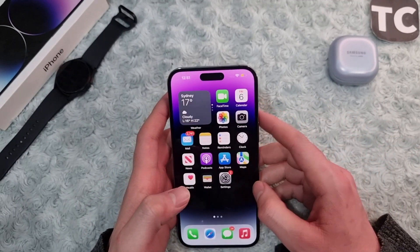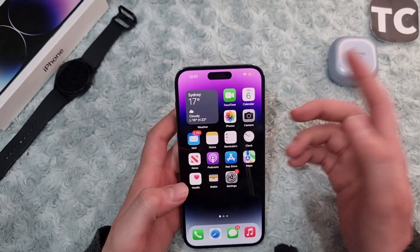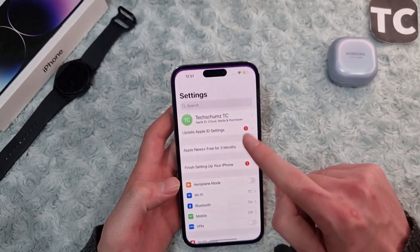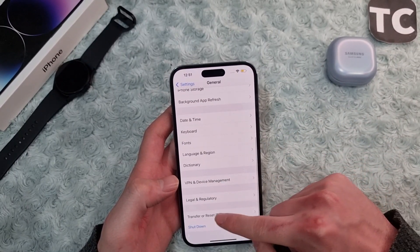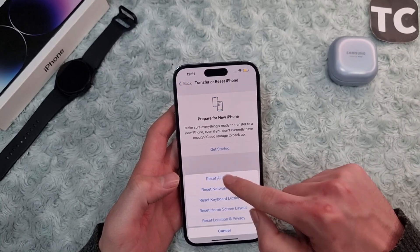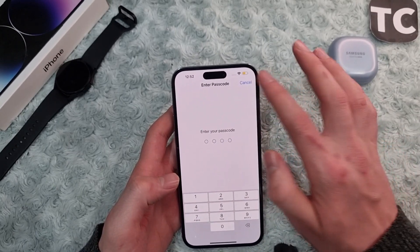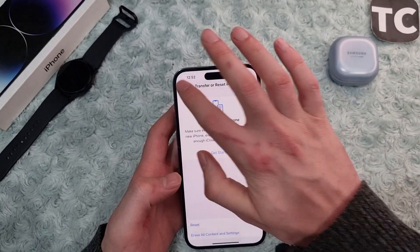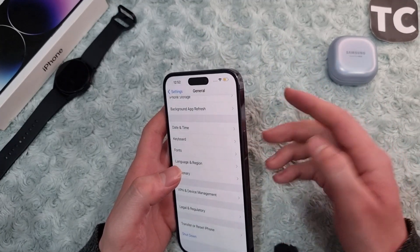If the power button is still not working, go ahead and reset your iPhone settings — it may be a settings issue. Go to Settings, then General. In General, scroll down and tap Transfer or Reset iPhone, then tap Reset and select Reset All Settings. Enter your passcode and this will reset all settings to factory default, which may fix the power button issue.